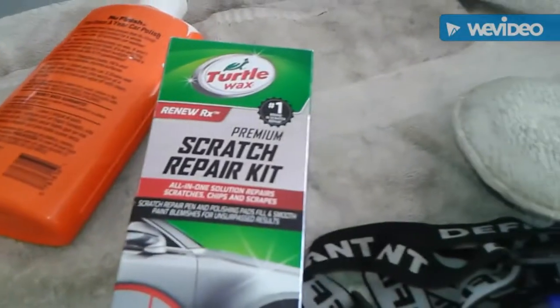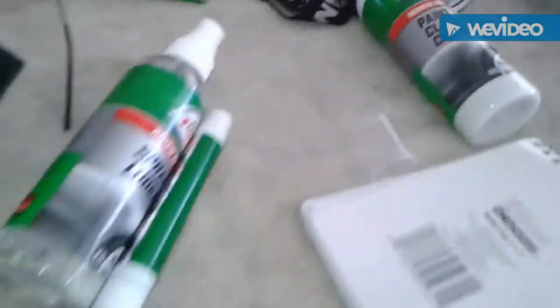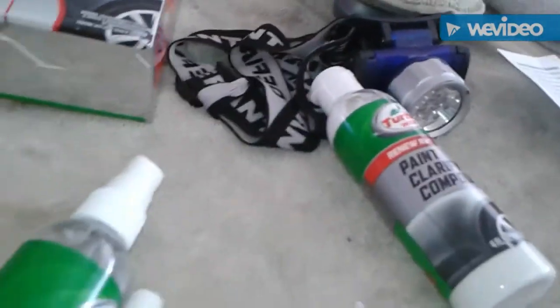These scratch repair kits fix scuffs, not deep scratches. If you want to fix a deep scratch you might have to go professional - get filler putty, fill the scratch, wipe off the excess, then touch up paint, clear coat, and sand. It's more of a process than just this little kit. If you just have scuffs, go buy a bottle of scratch repair like Meguiar's or Nu Finish, because that's all these products are good for - taking scuffs off your paint, not fixing scratches. That's my review, hope you liked it.